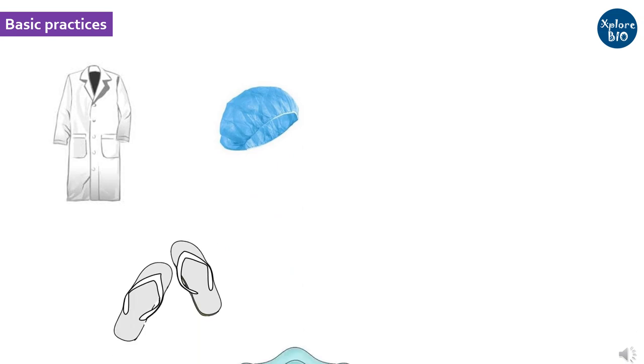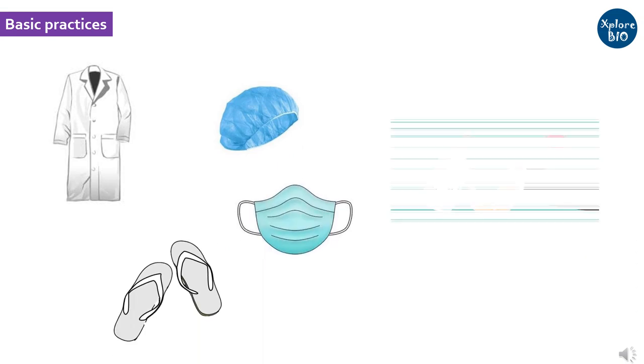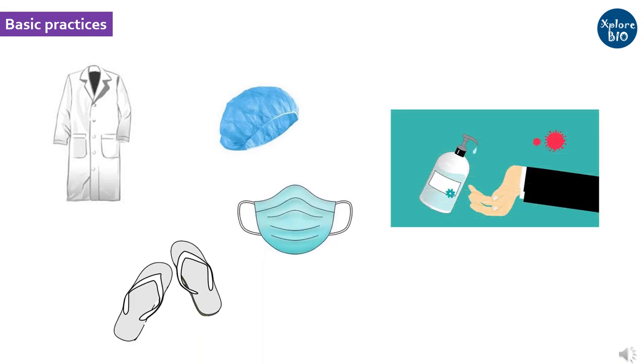Other than this, basic practices such as wearing a lab coat, hair cap, clean footwear, and face mask, and cleaning the hands with 70% ethanol prior to tissue culture procedures is anticipated. Following the above sterilization procedures and practices, one can avoid contamination and increase the success rate of plant tissue culture.